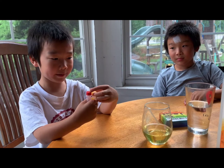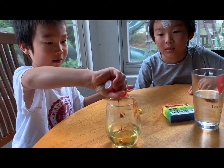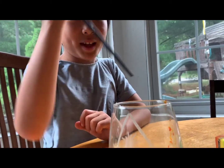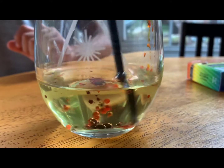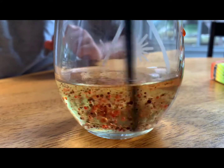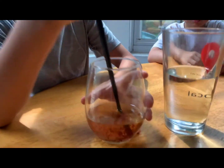I'm going to put the food coloring in the oil. Now I'll mix it. The food coloring is turning into small drops. Now I'm ready to dump it in the water.